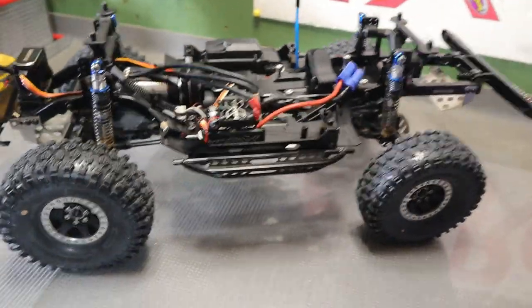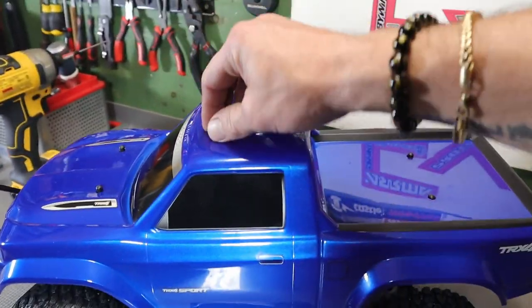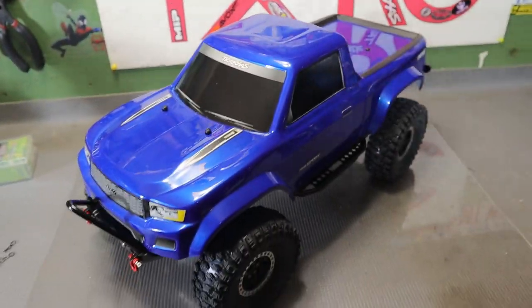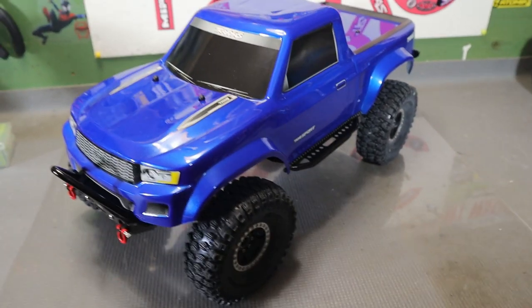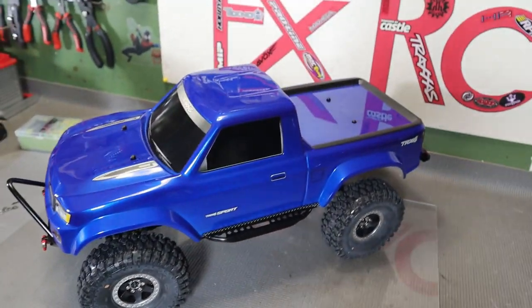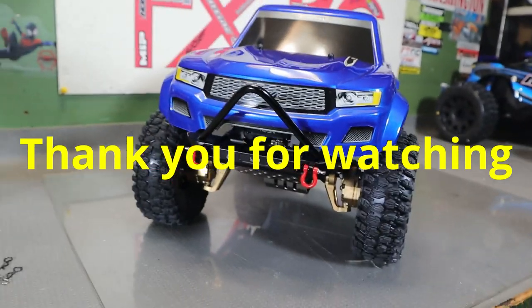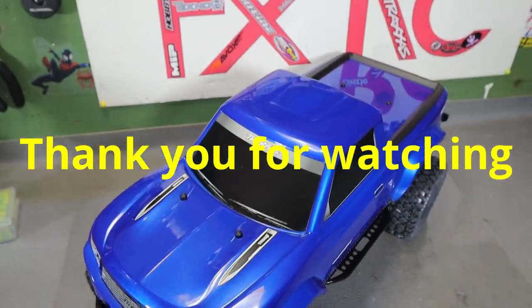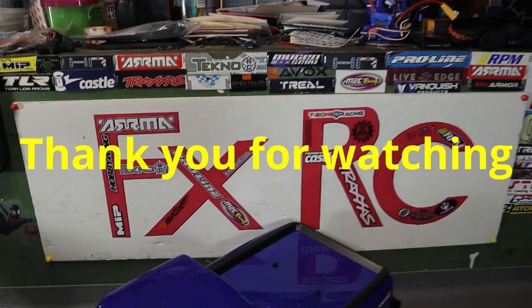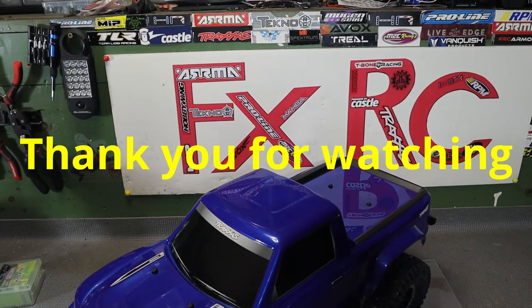I can't wait to get this puppy out on some trails and see what it's capable of. I'm definitely happy with how it came out. I might still do a little more - maybe a different body or something - but for the most part I think it's about done. Look at that truck, it came out phenomenal. Very mean, very aggressive - should be one hell of a truck. Anyway, this is Fox, FXRC. Thank you so much for watching, please consider liking and subscribing. It doesn't cost you anything. Thank you, bye!